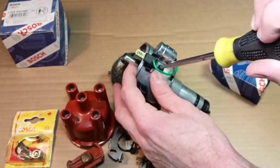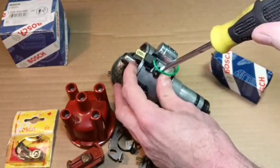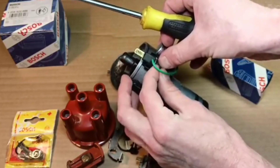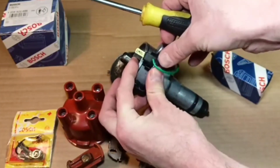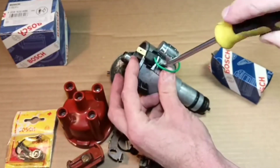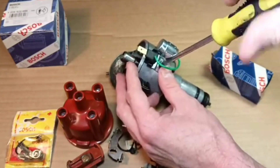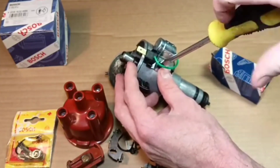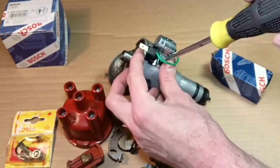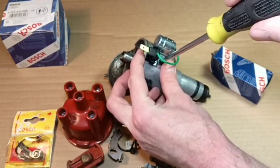They made the body of this distributor from aluminum. Aluminum weighs more or less than steel — maybe that was the reason, or maybe aluminum is easier to work with. We hardly know the real reason for this. When I got it, this wire was in the same position, not behind the opposite wire. So I decided to put this wire back the same way. The main thing is the settings.